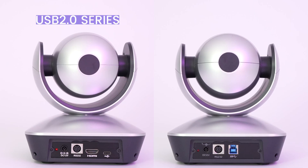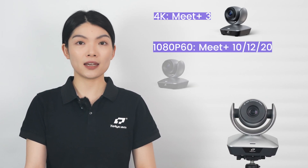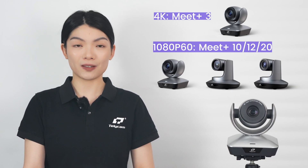Now, let's dive into the Meet Plus series, which is divided into two lines: the USB 2.0 and USB 3.0. The USB 2.0 PTZs include the 4K PTZ Meet Plus 3 and 1080p 60 PTZ Meet Plus 10, 12, and 20, with the numbers denoting their optical zoom capability.